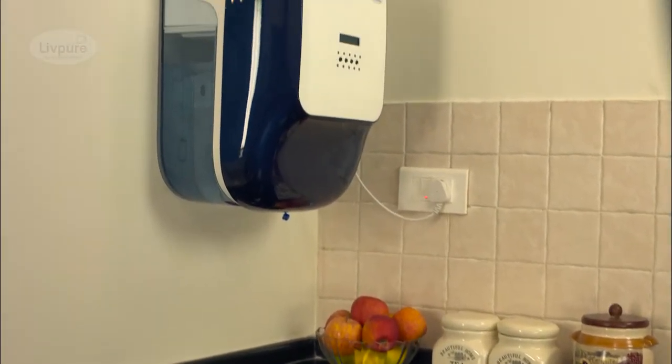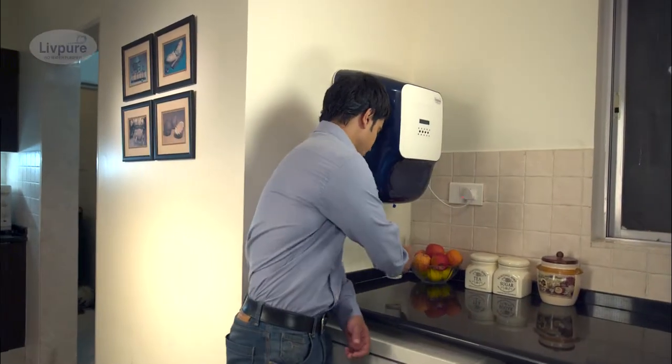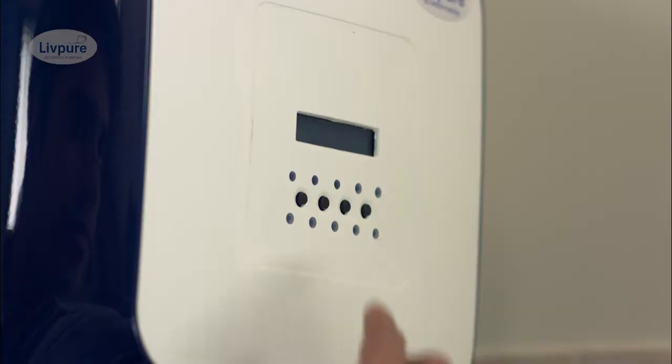Do you want to see how a Livpure water purifier is serviced? The Livpure Smart Touch water purifier has 8 stages of purification. When I service this purifier, I follow the following steps.